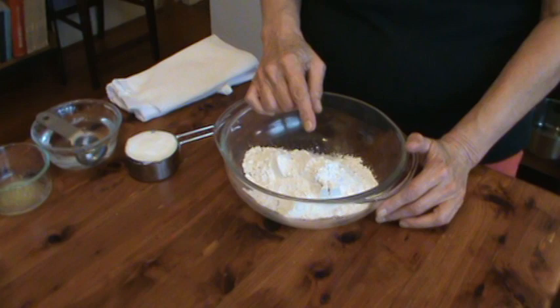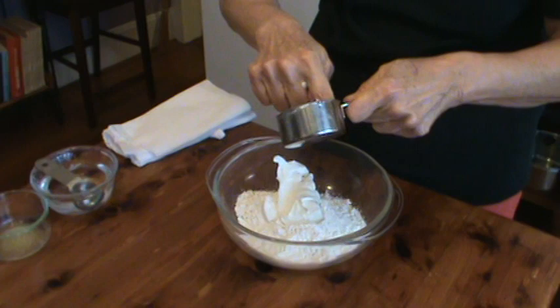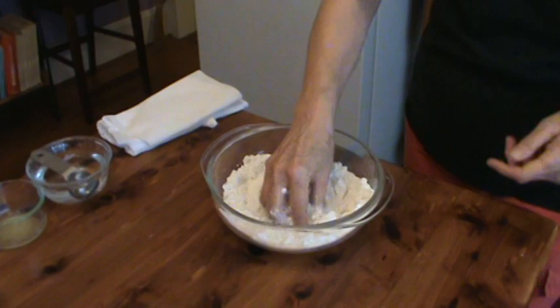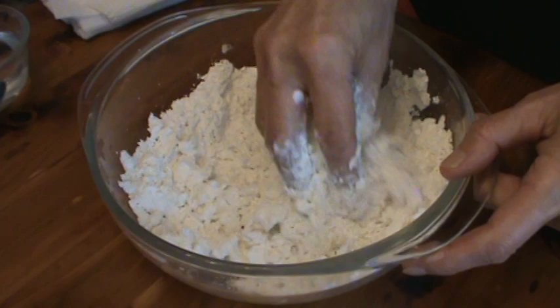I'm going to put in one half cup of shortening. I use Crisco usually because it's a little lighter than other shortenings. I'm just going to do this with my fingers very quickly. Work that Crisco into the flour just as quick as you can.